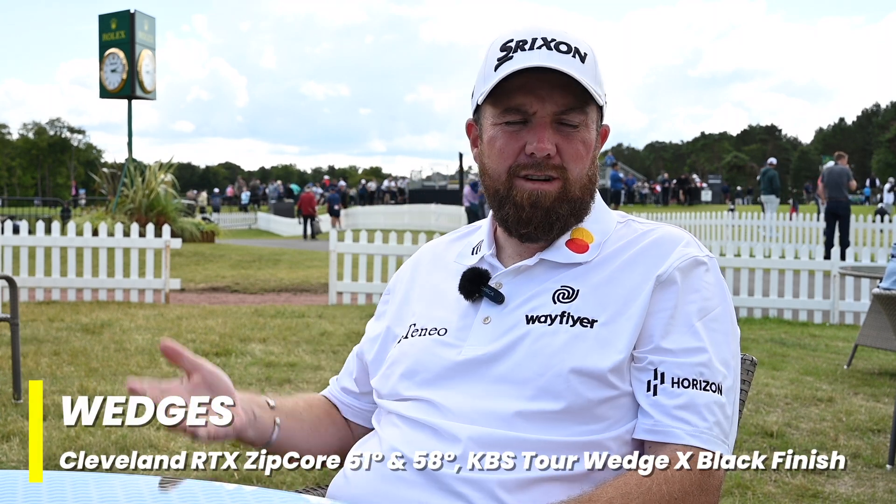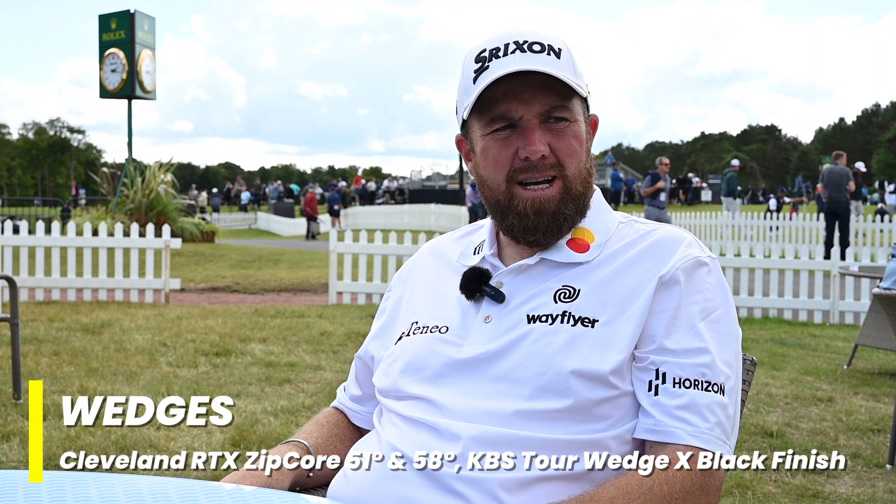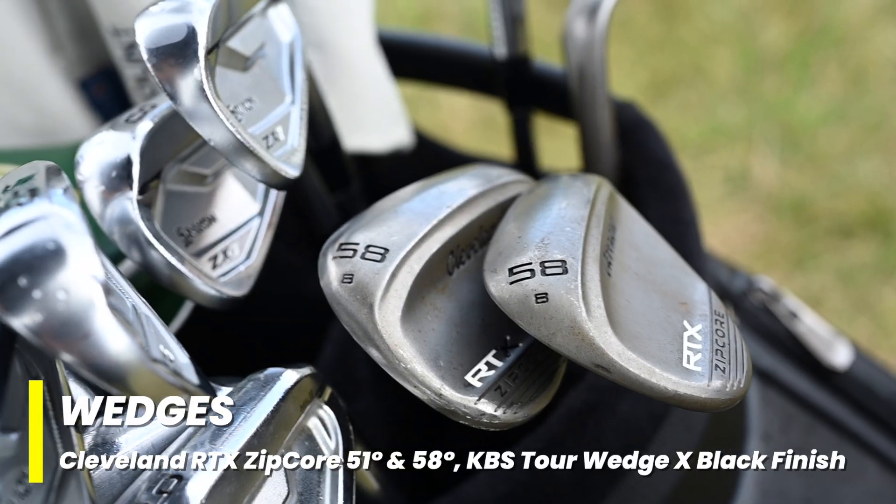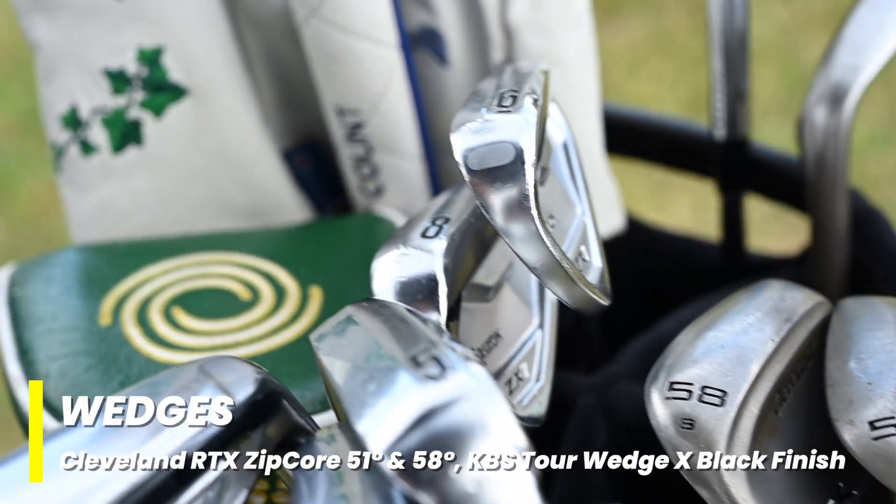What about your wedge though — why not change? I carry a pitching wedge as part of the set, but I also carry a gap wedge — it's a 50 degree bent to 51 — and I've got a 58 degree full face Cleveland wedge.